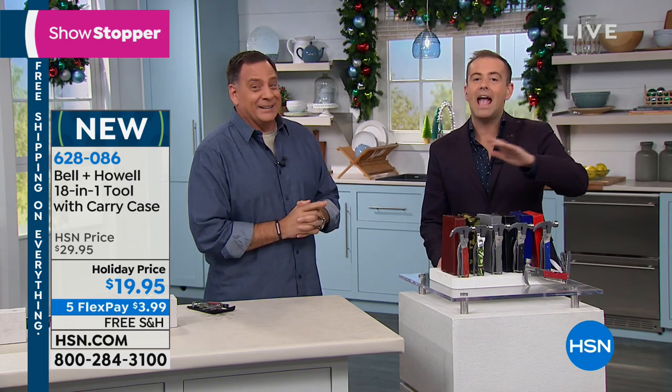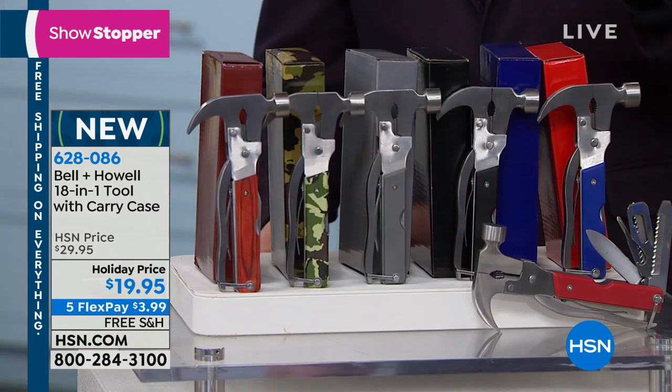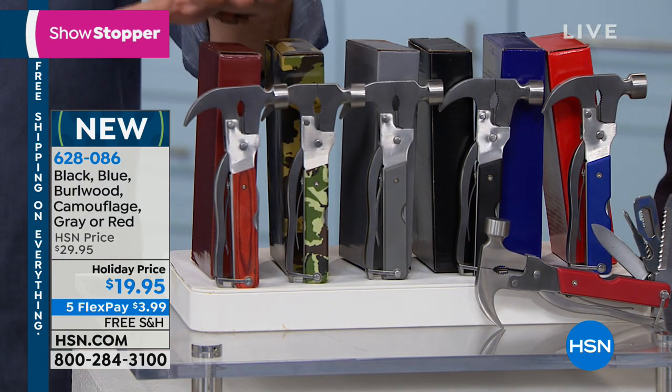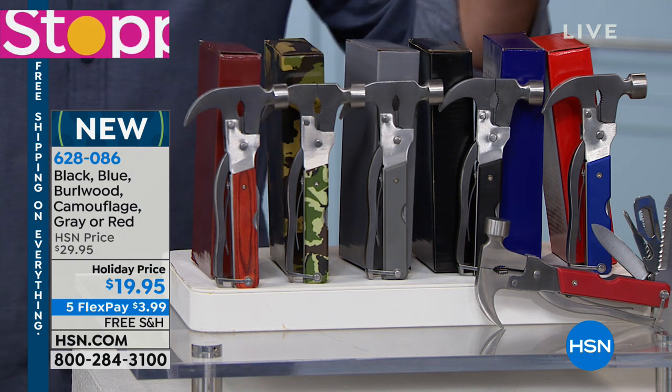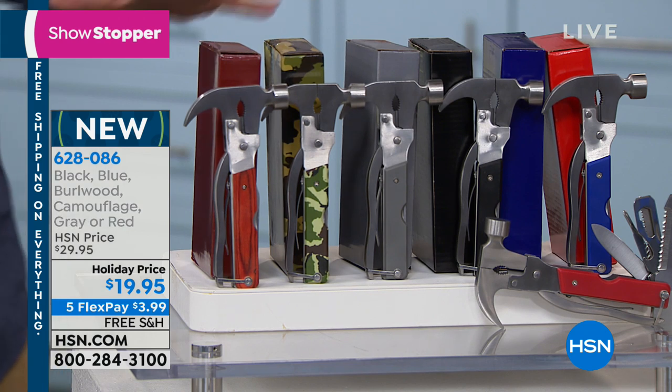This is a great gift to get any guy in your life — it might be your nephew, your cousin, Uncle Doug, he's going to love it. We've got the wood handle down here, then the camo, then a gray, a black, a blue, and a red — a whole spectrum of colors.